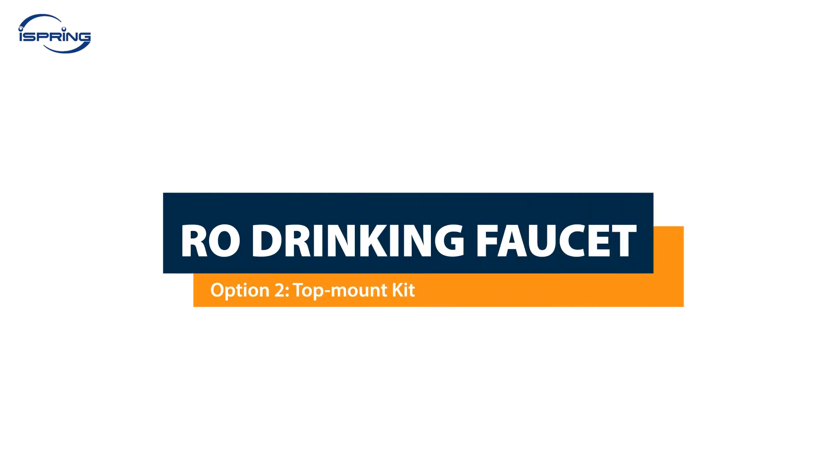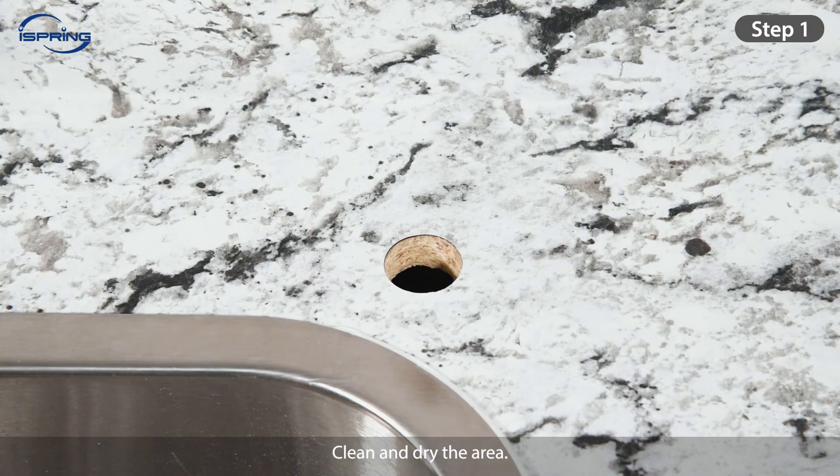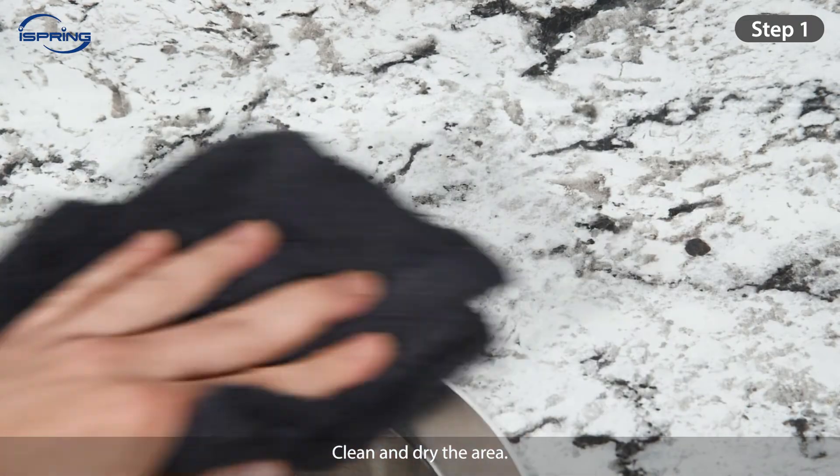Installation – RO Drinking Faucet, Option 2 – Top Mount Kit. A top-mount installation kit allows for the installation of a standard drinking faucet on the countertop without the need to reach under the sink. It is designed to save time and hassle. Please note that the top mount kit requires a ¾-inch to ¼-inch faucet hole. Step 1: Clean and dry the area.